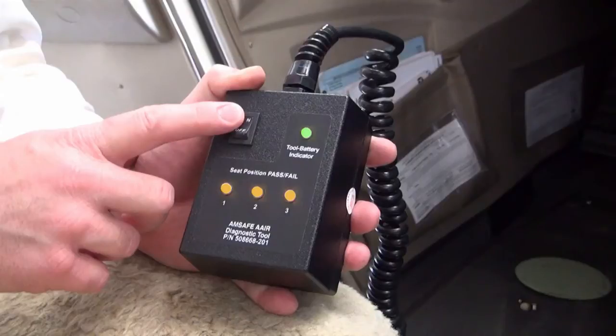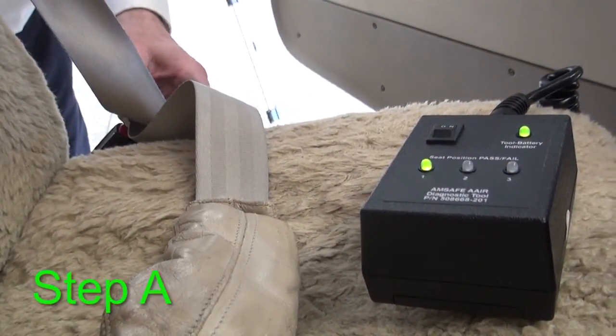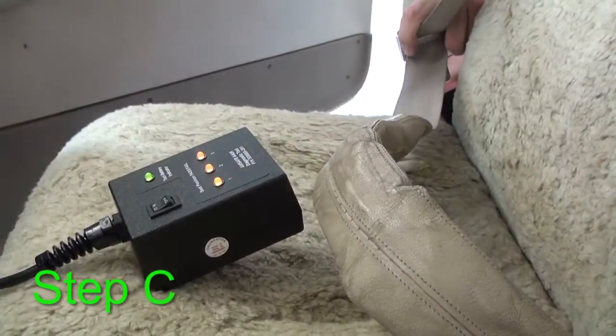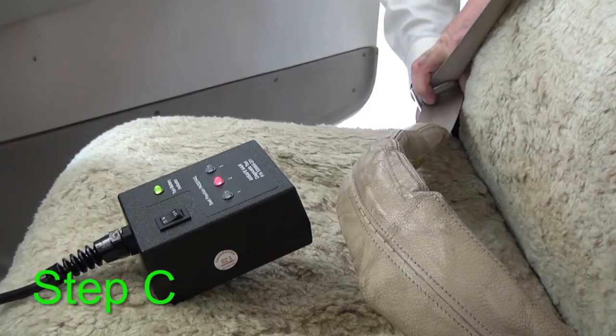If the number 1 and number 2 LED lights do not give an amber indication, troubleshoot the system. Refer to AMSAFE Aviation Inflatable Restraints AAIR system troubleshooting. Connect the airbag safety buckle on the first seat location. If the number 1 LED light is green, the AAIR system for the seat is satisfactory. If there is an amber LED light indication, a red indication, or no indication, troubleshoot the system. Refer to AMSAFE Aviation Inflatable Restraint AAIR system troubleshooting.